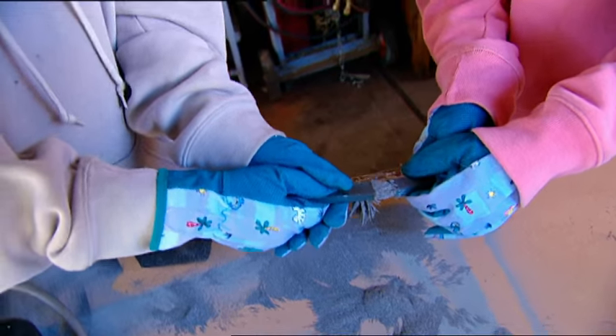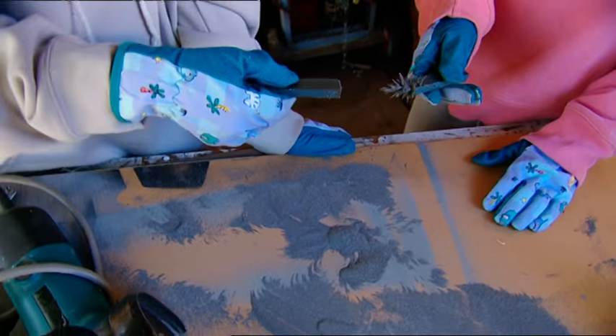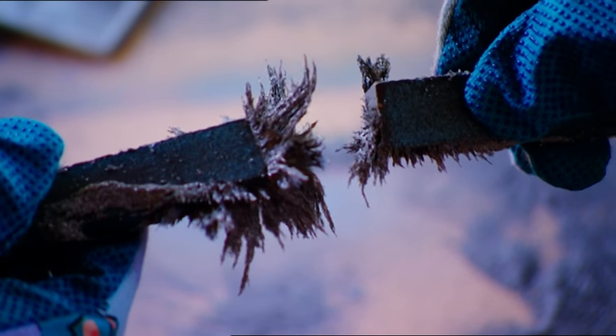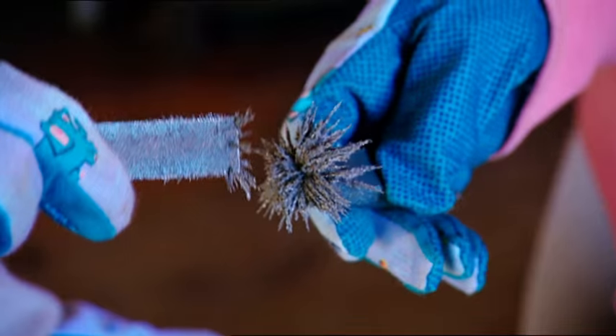Whoops — we're stuck together! The metal shavings are holding onto each other! Boy, what a grip! What happens if I turn my magnet around? Now they're pushing each other apart — it's like some kind of superhero force field!